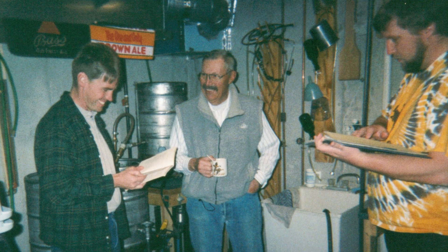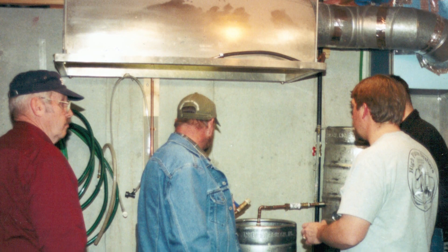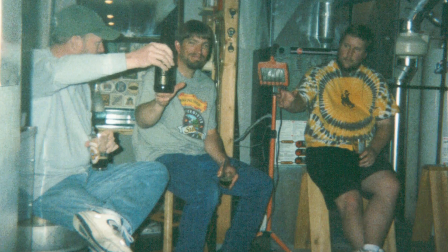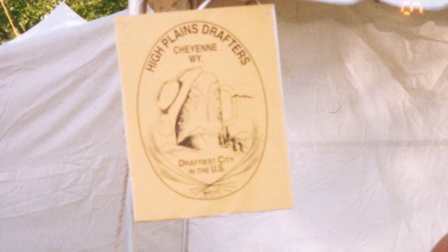In 1994, a homebrew club started up in Wyoming's capital city of Cheyenne. It started out small, but it became one of the first homebrew clubs on the Front Range and has grown exponentially since then. This club is called the High Plains Drafters, and 2019 was their 25th anniversary.